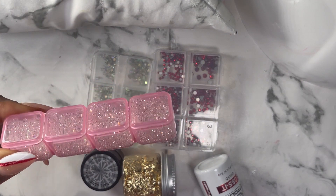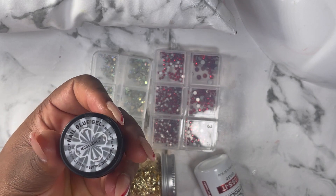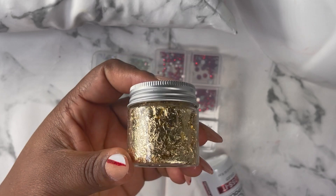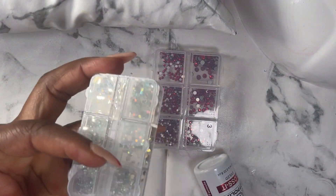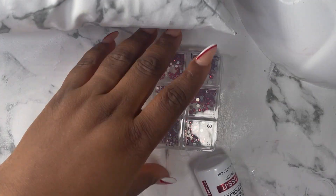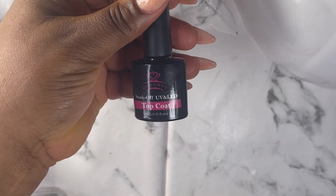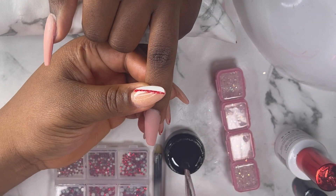These are the products I'm gonna be using to design the nails: that's my diamond, that's my rhinestone glue, I have my foil that I got from Shein, those are my rhinestones that I also got from Shein — I'm gonna be going with both the silver and the red. And that's my glossy top coat and another top coat I'll be using.